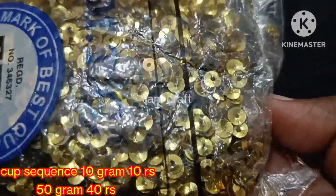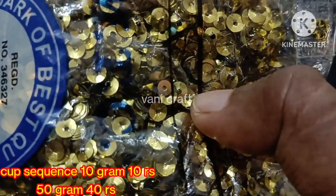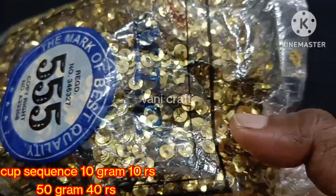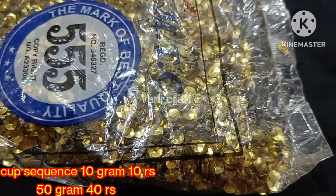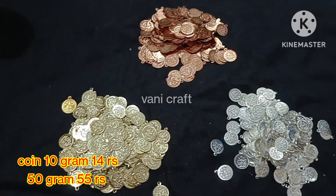Next, cup sequins — this is 10 grams for 10 rupees, 50 grams for 40 rupees. Previously we updated our flat sequins in the same pattern. This is the cup sequin. Now we have gold color — other colors will be available in the future.